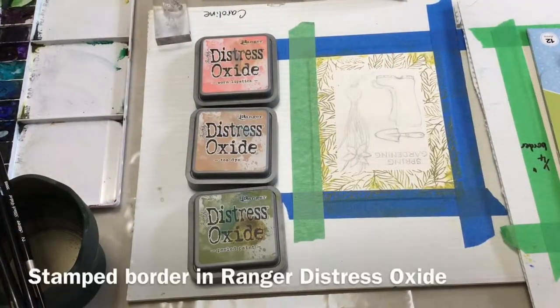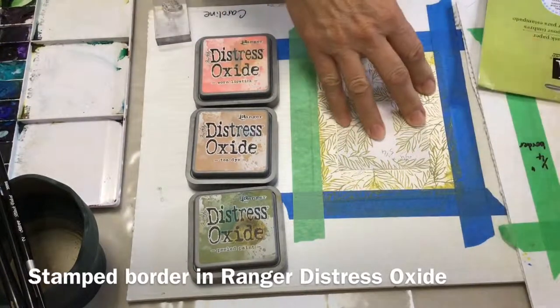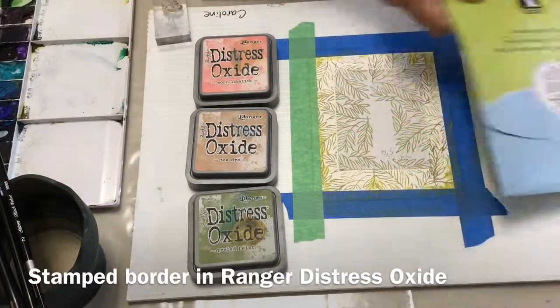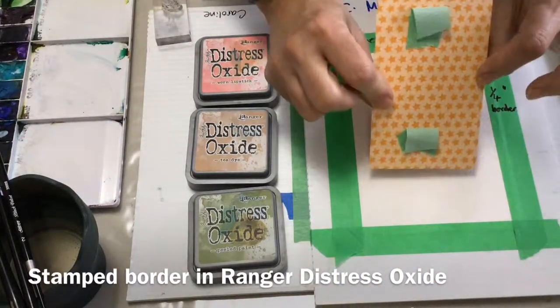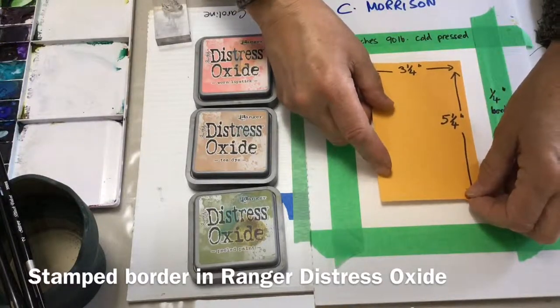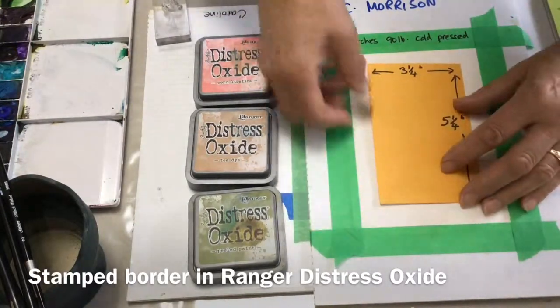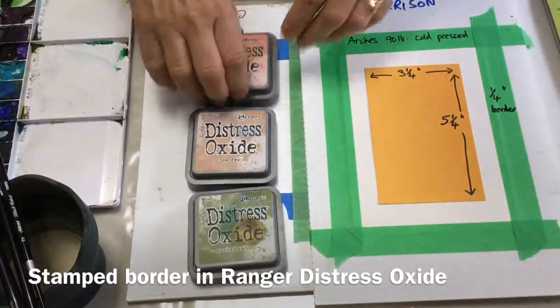This project is inspired by the Cartabella papers with the spring market boots and gardening motifs on. I'm going to mask off the center of my paper either with a piece of card and some masking tape, or I also have some masking paper that I can use for my craft making.